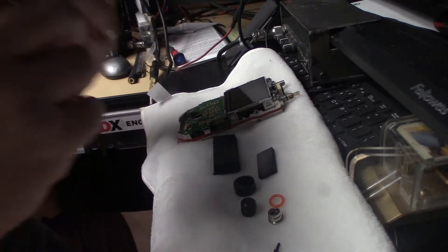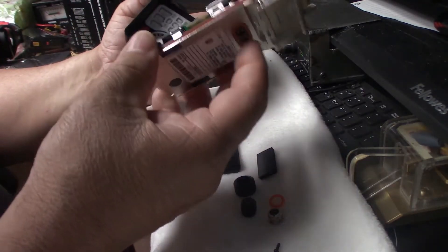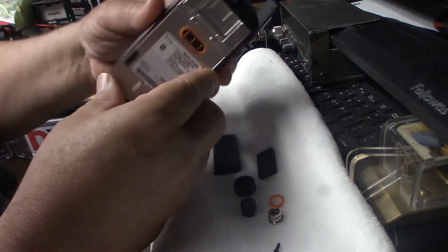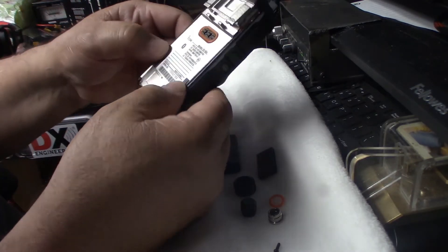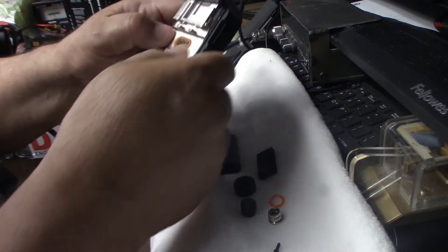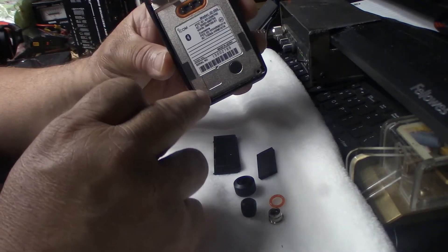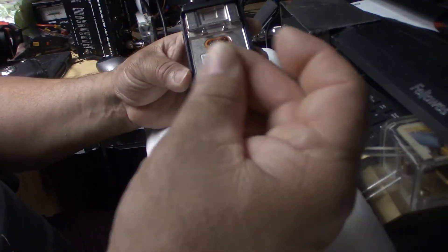Now what I do is take the case, make sure there's no dirt, and slip it into the case. Make sure everything is lined up, got the rubber seated, and push it evenly. Then these little tiny screws — and I already lost one of them. It fell on the floor and went through a crack in the wood. That's how small they are — very, very tiny.